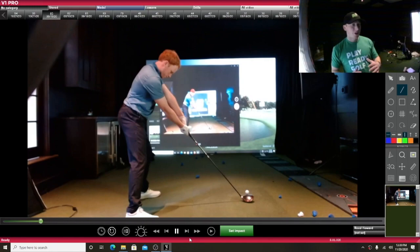Alright guys, I actually wanted to have some fun here and kind of analyze my own golf swing, kind of show you guys the way I like to break down a swing, and then you can also know the few things that I'm working on.